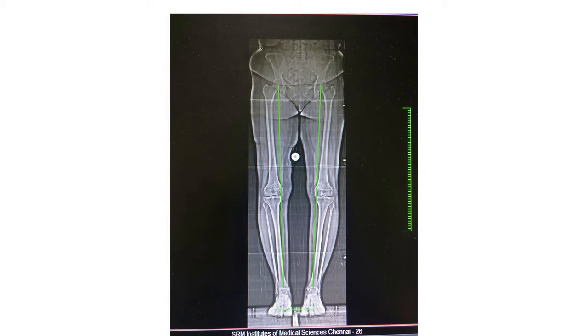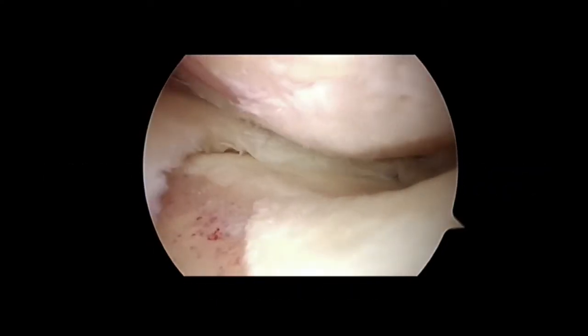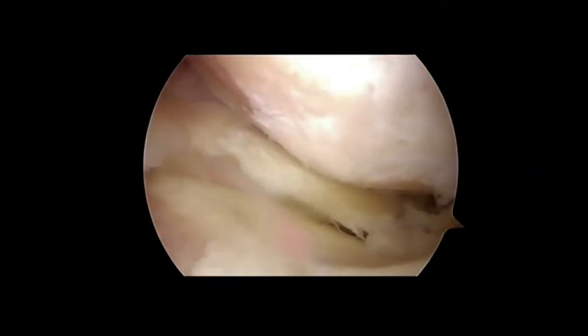In this patient we can see both knees are in gross varus, suggesting overloading of the inner medial compartment of the knee. This is how the knee was looking arthroscopically, with severe loss of femoral and tibial cartilage.